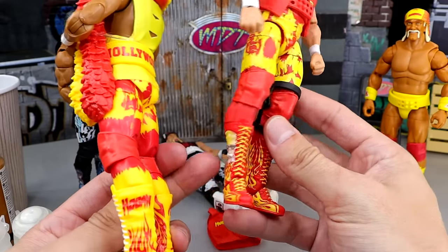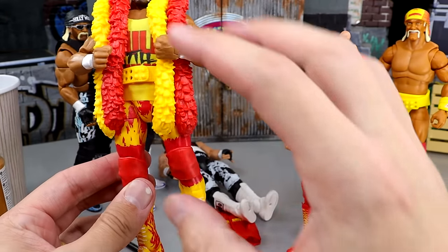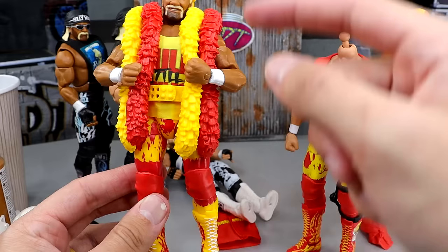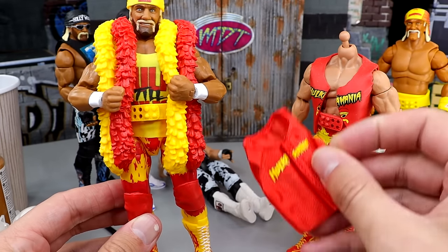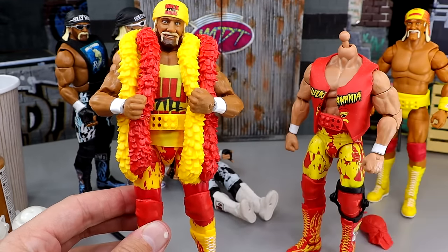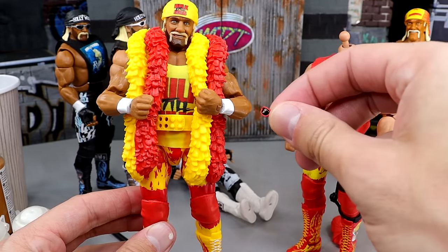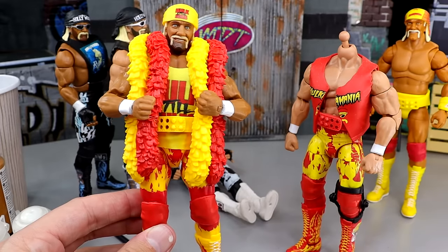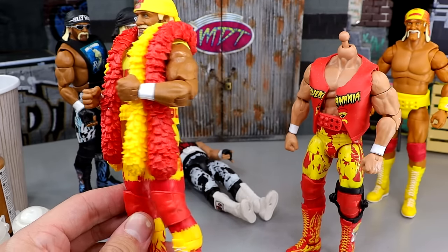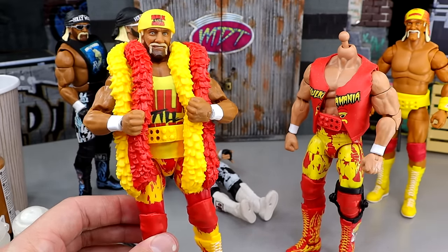We're going to pop the knee brace off, take all the shirts off, keep this bandana, and switch the shirt out for the red Hulkamania shirt. Then we're going to put the red sunglasses from this Hogan and keep the Hulk Still Rules bandana instead of the red one. We'll play around with it and look — but let's get started on some surgery. Should be relatively simple, but let's dive into it.